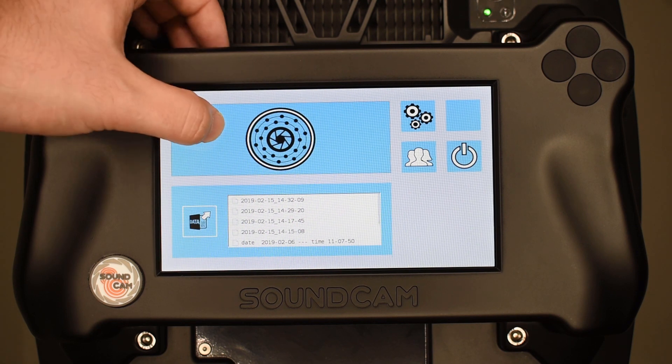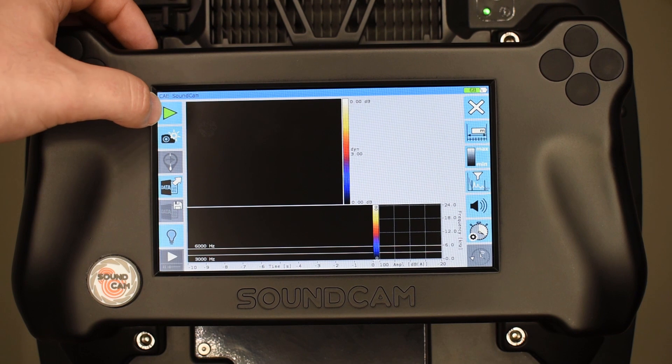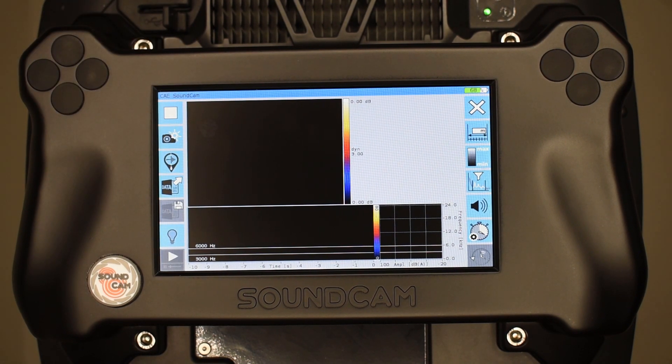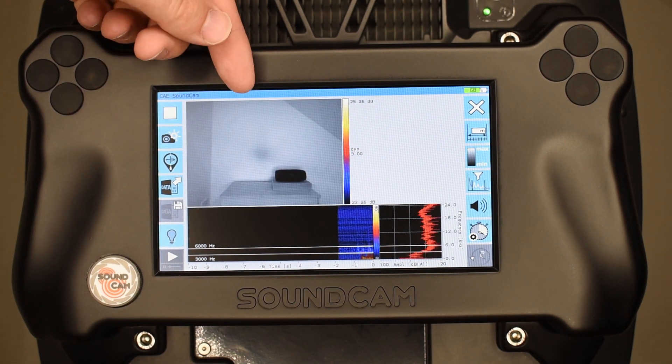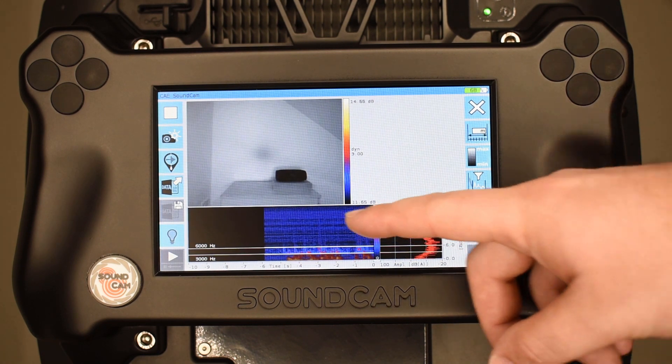So let's go to the main menu. If this button turns green, we are ready to connect to the SoundCam. Now we already get the video from the SoundCam and on the button with the spectrum and the spectrogram.